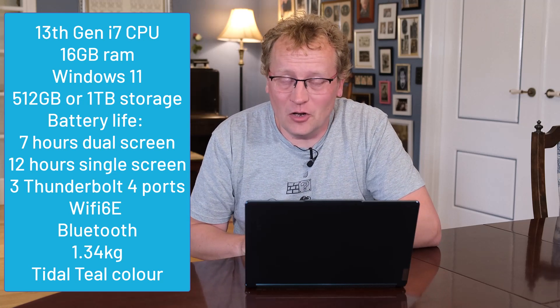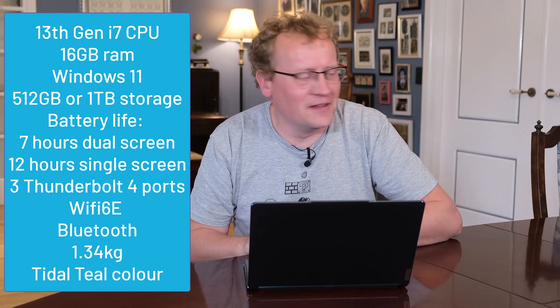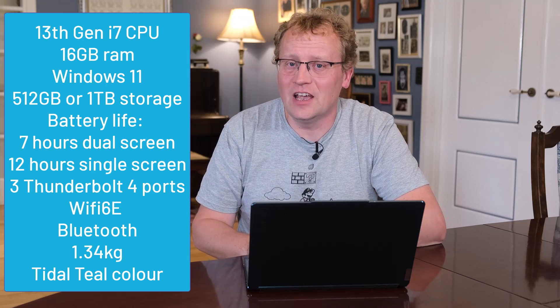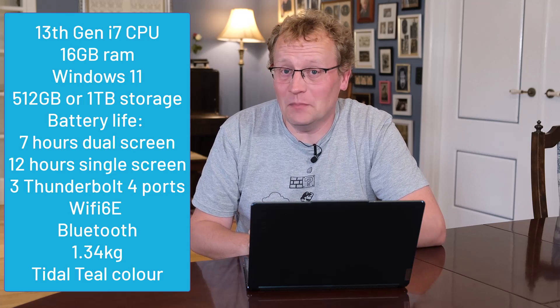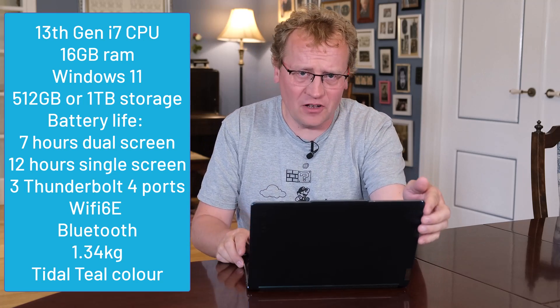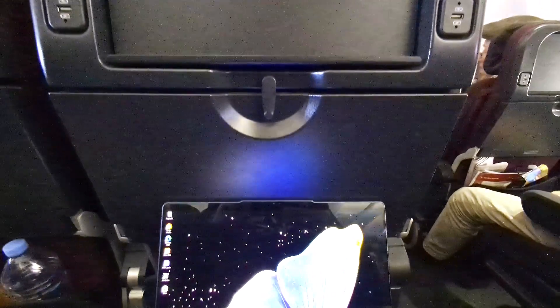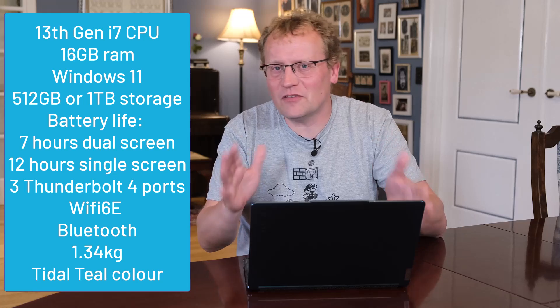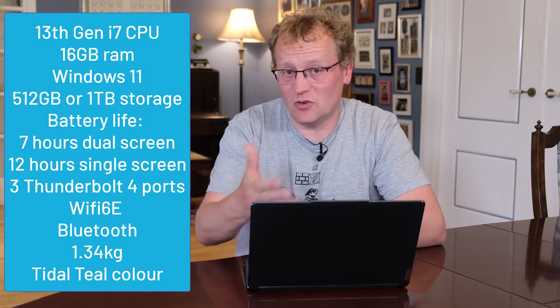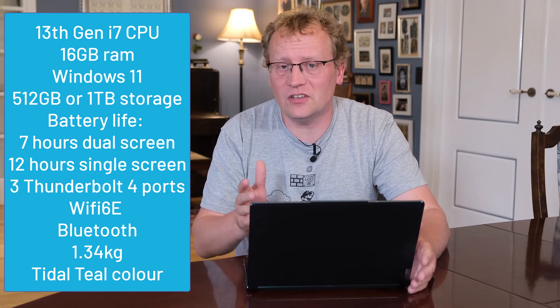I plug it into my Lenovo curved monitor — I bought a massive 49-inch curved screen and this works just fine with that as well, which kind of defeats the purpose of having two screens, but we'll gloss over that. It has Wi-Fi 6E, so very modern Wi-Fi using the 6 GHz band. Battery life — I've charged it very little. It lasts a lot longer than my X1 Extreme. I get maybe six to seven hours with pretty decent use.